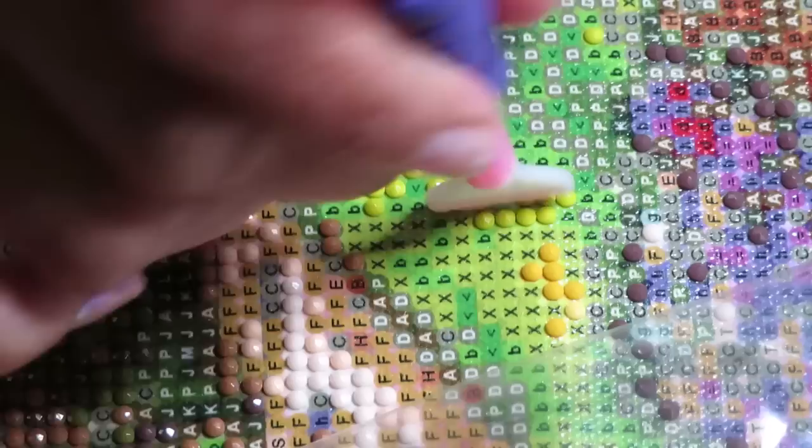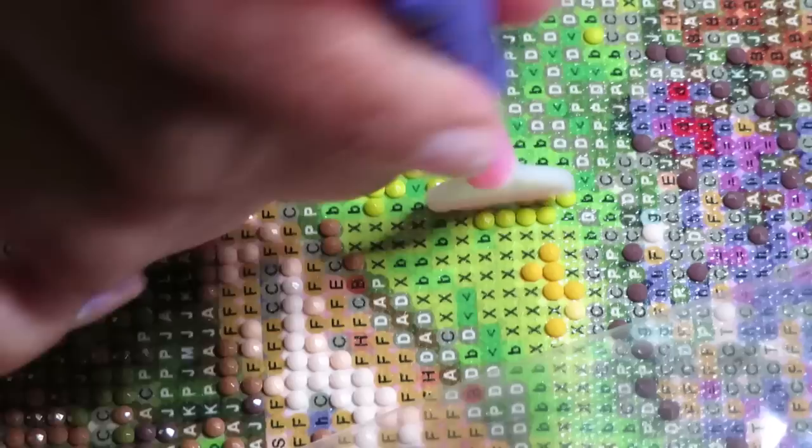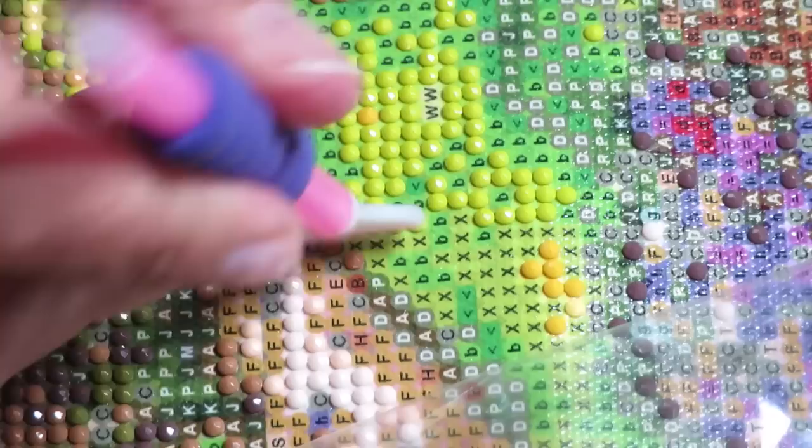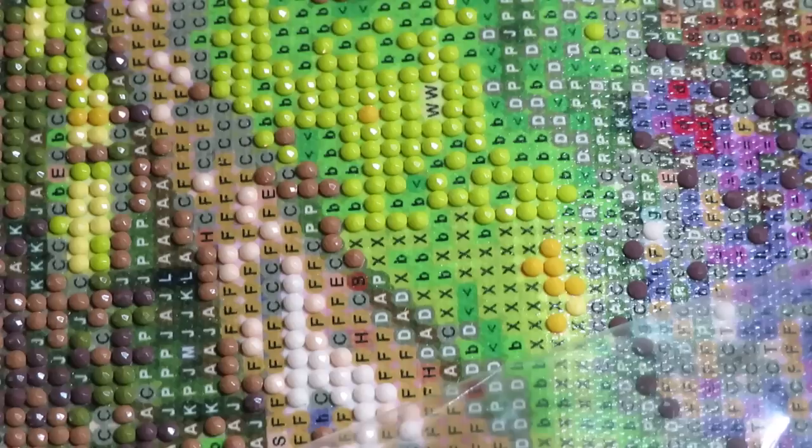This canvas is definitely easier to work with the multi-placer, because even if you don't place your diamonds perfectly straight, it's easy to move them around. So it's kind of a win and lose situation.